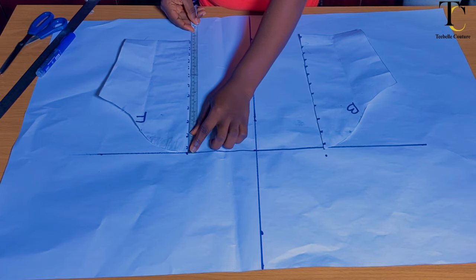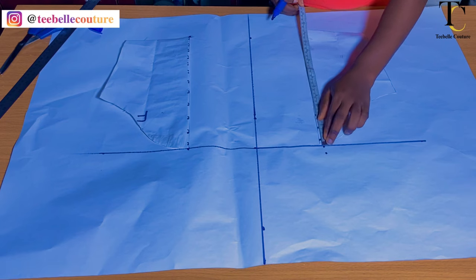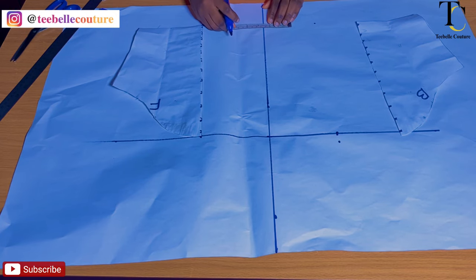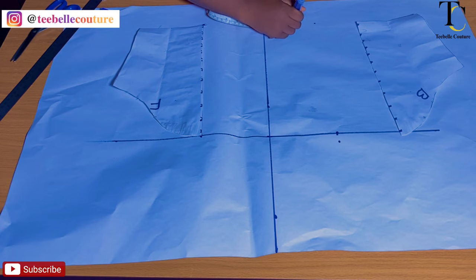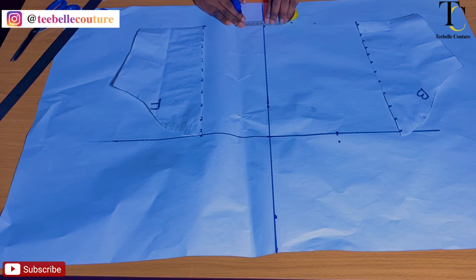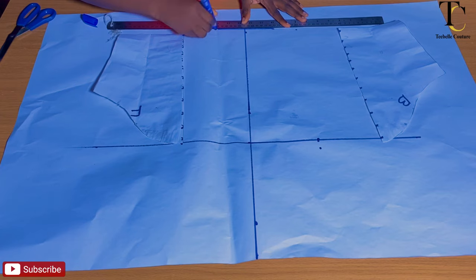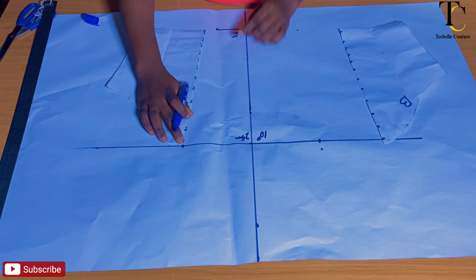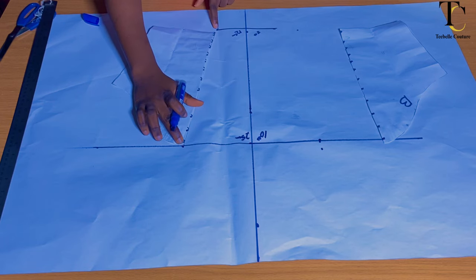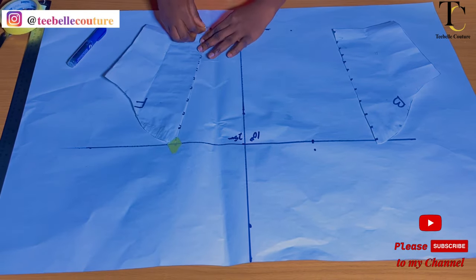I measure downward to mark the length of the front sleeve, and I do the same for the back sleeve, just to have a mark showing the length of both sleeves. Then at the hem end of the sleeve I go out by 2.5 inches at both sides — 2.5 inches on each side gives me 5 inches total, which is approximately 12.7 centimeters. I rule a straight line across at that point. The next thing I'm going to do is place my front sleeve piece on the 5-inch mark at the top, then slant it to where I have my 2.5-inch mark at the hemline.